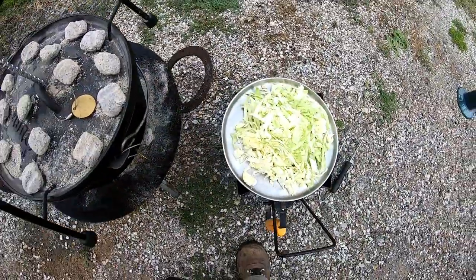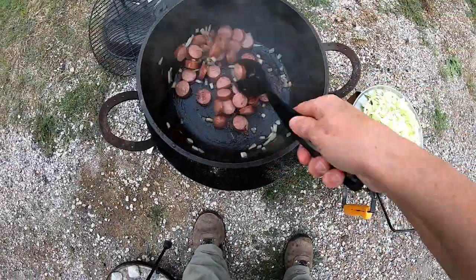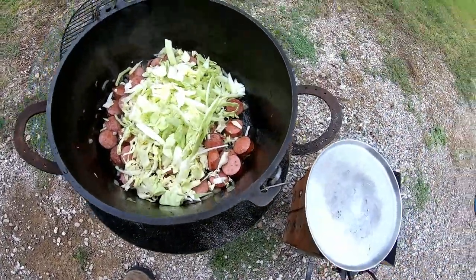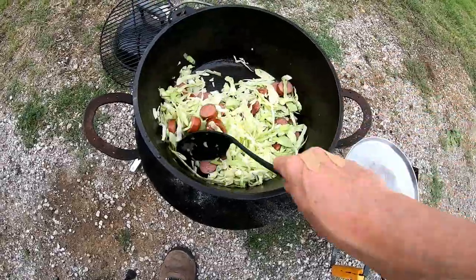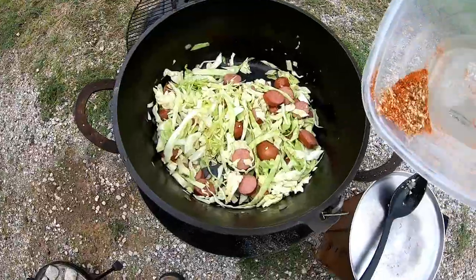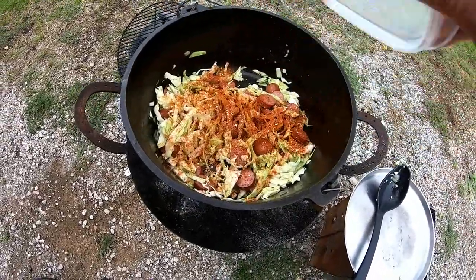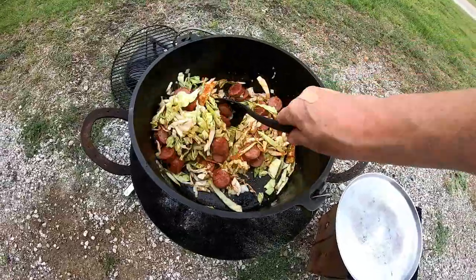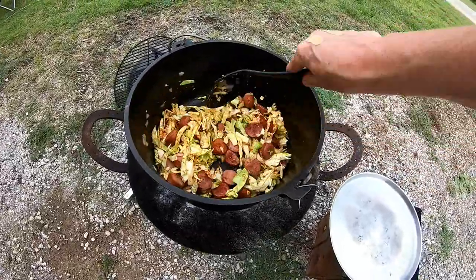Okay, I'm going to add the cabbage now. That'll steam up the camera! I'll let that cook just a little bit — not very long. I need to add the spices too. This has got some cayenne, some smoked paprika, some Cajun spices, thyme, and some oregano. Oh, that looks good!